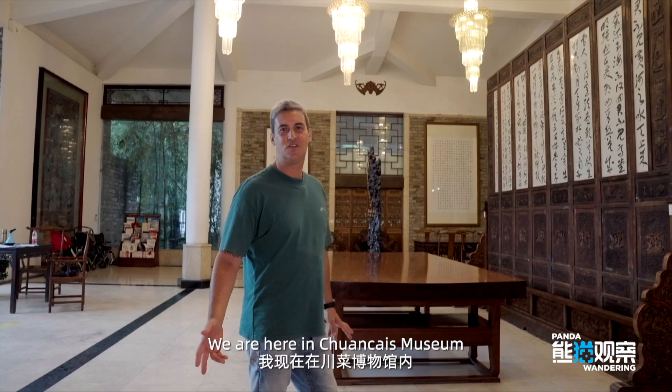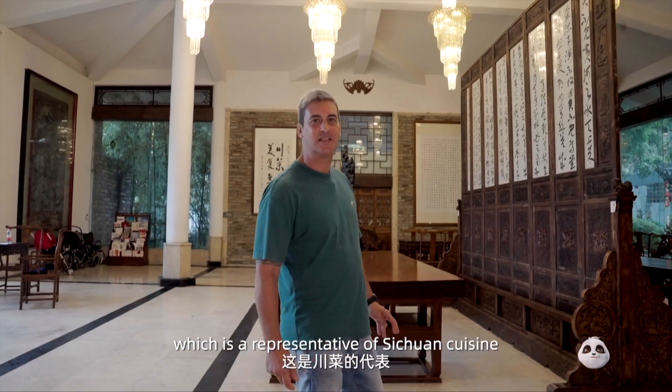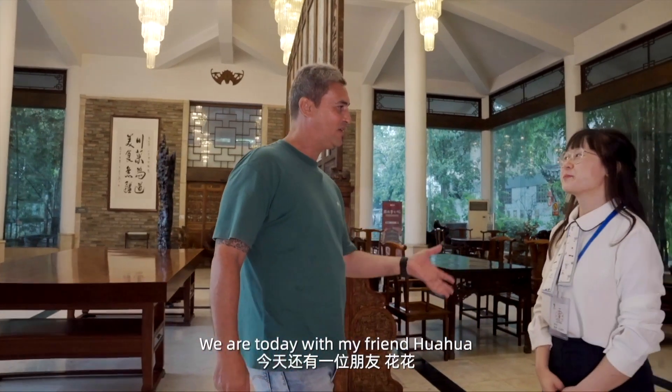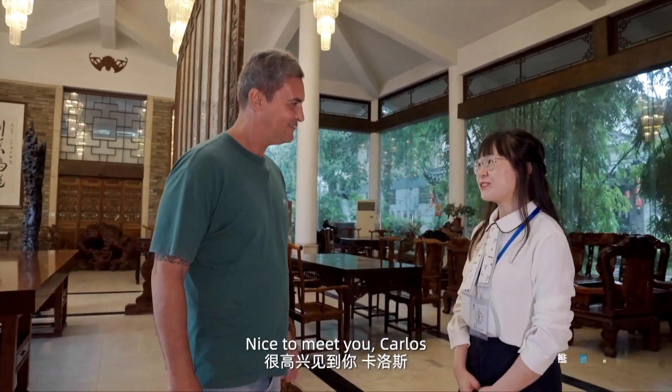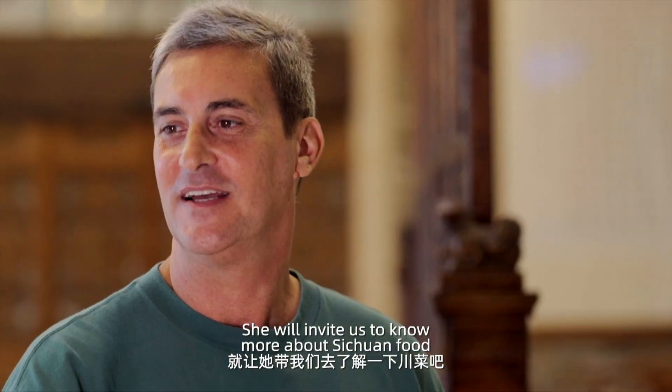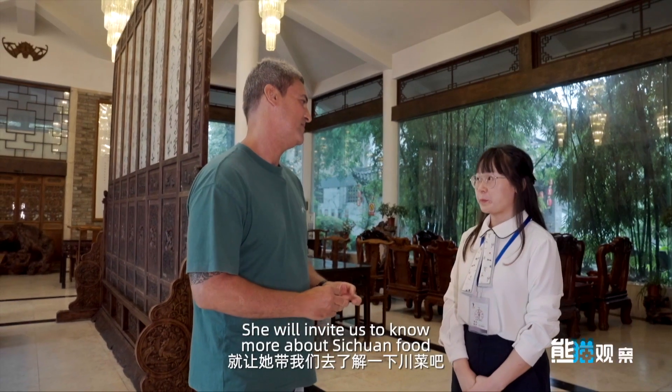We are here at the Chuan Cai Museum, which is representative of Sichuan cuisine. We are today with my friend Hua Hua. Nice to meet you, Hua Hua! Nice to meet you, Carlos! Hi, I'm Hua Hua. She will accompany us to learn more about Sichuan food.